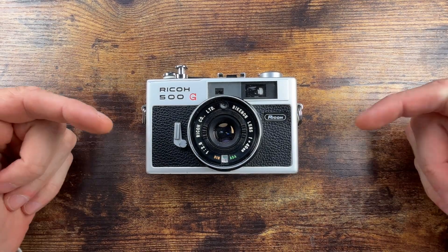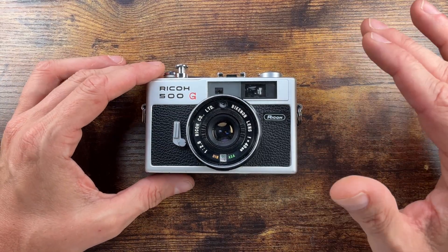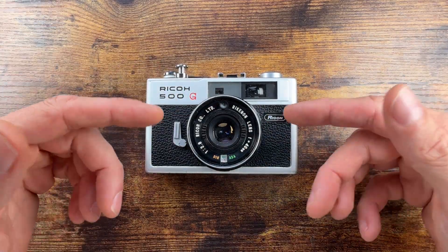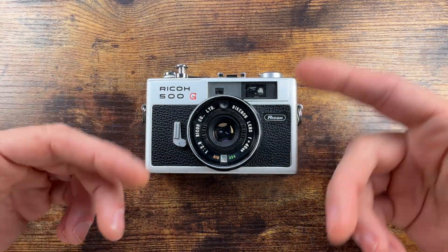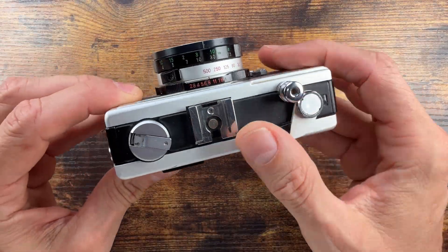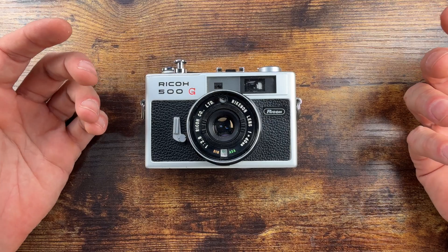Ladies and gentlemen, Fabs in the house and welcome back to the channel. I got something pretty cool — this is gonna be a technical review, so spoiler alert, there's not gonna be any samples in this video. If that's not your thing, just feel free to move on. Otherwise just stick around, grab a cup of coffee — I'm just gonna go through the specs, the quirks, and the sounds of this little 35mm fixed lens coupled rangefinder camera.